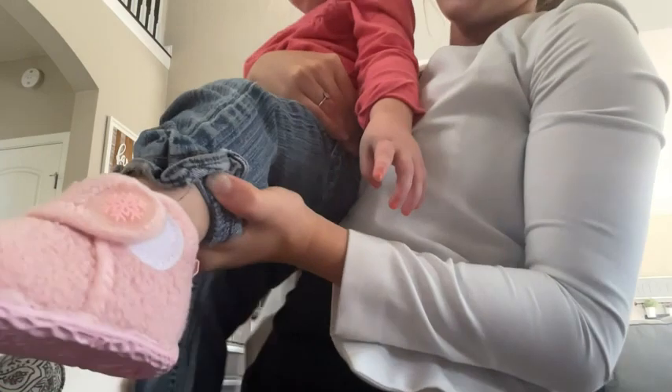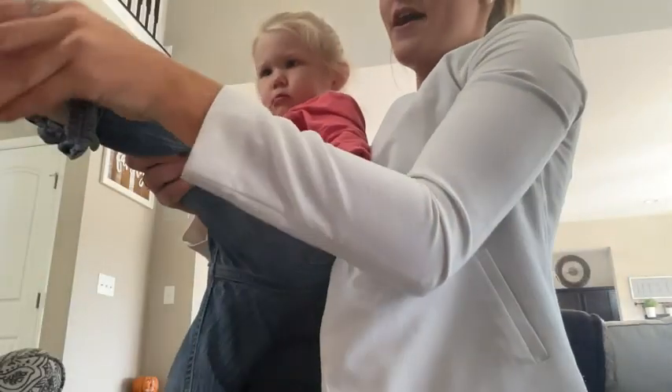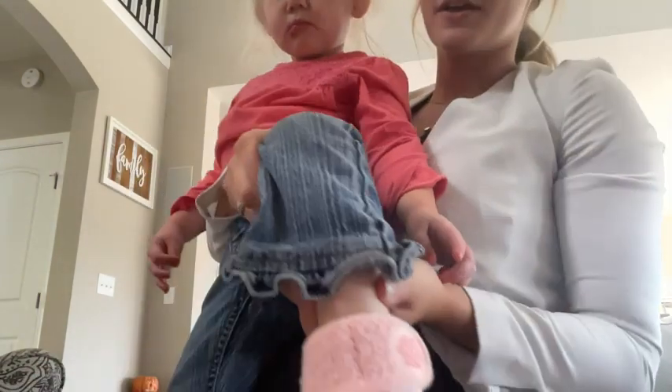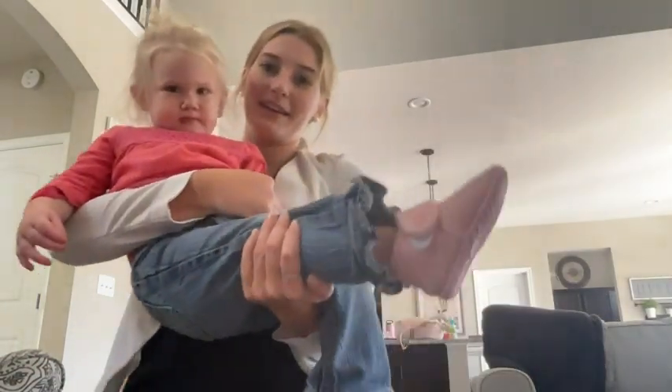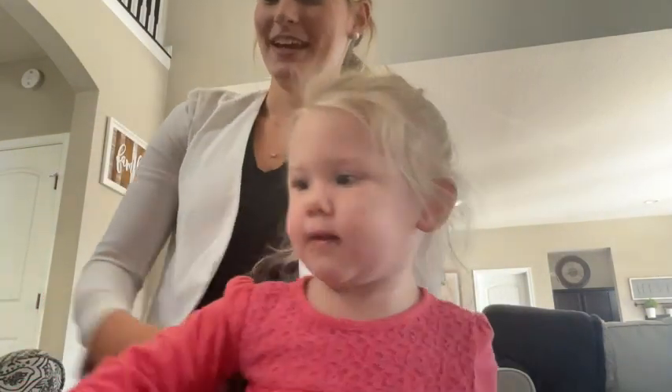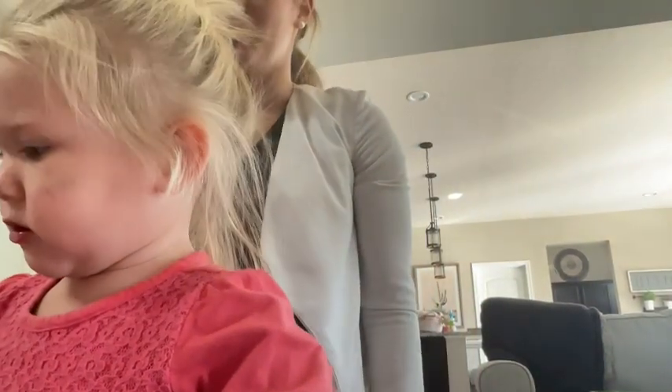Here are what they look like on — they just look so good. There we go, that's what they look like on. So cute and stylish, and they're going to keep her feet warm.